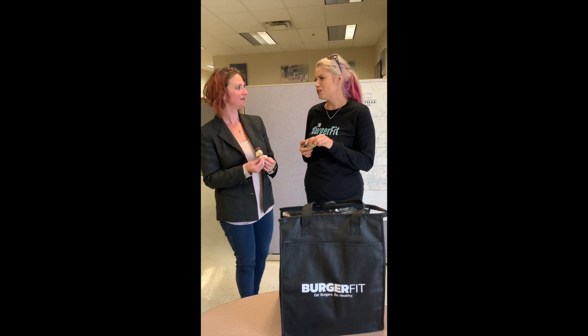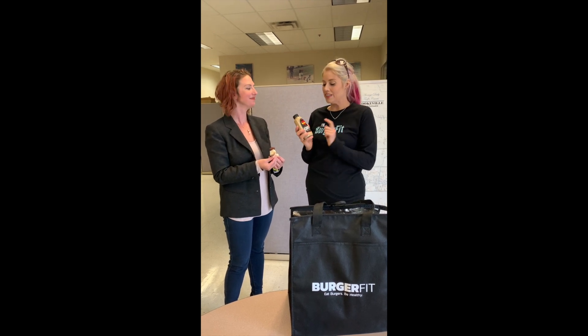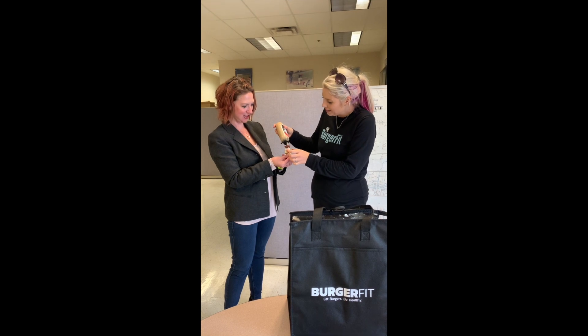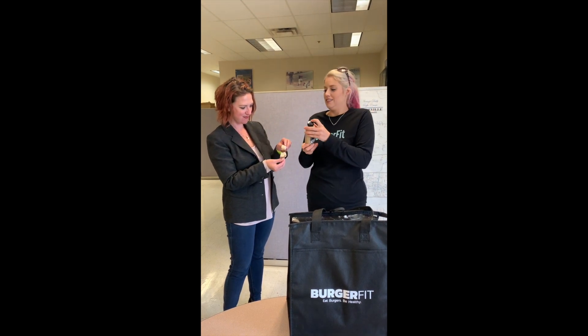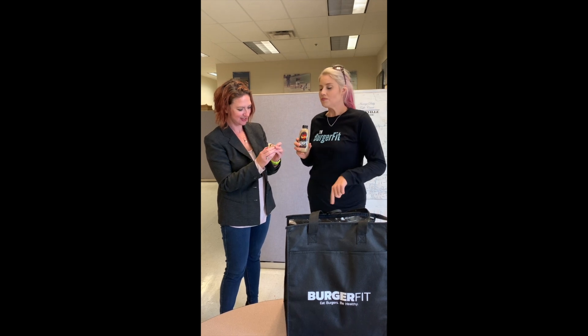I've got a spinach and pesto and zucchini BurgerFit burger for you. I don't think you've tried this one before. No, I don't think I have. I know I've tried the beet burger. Oh yeah, I thought you'd done the beet burger, and then you picked the Dusseldorf Koops mustard, so I'm going to do a little dab on here. Thank you.